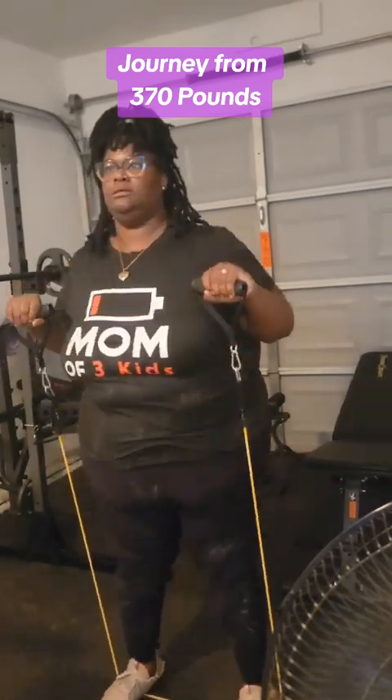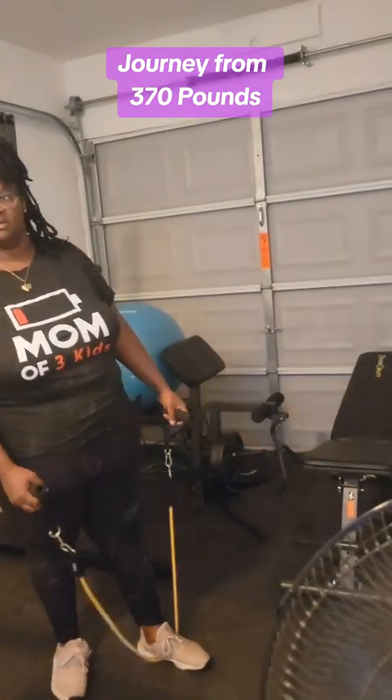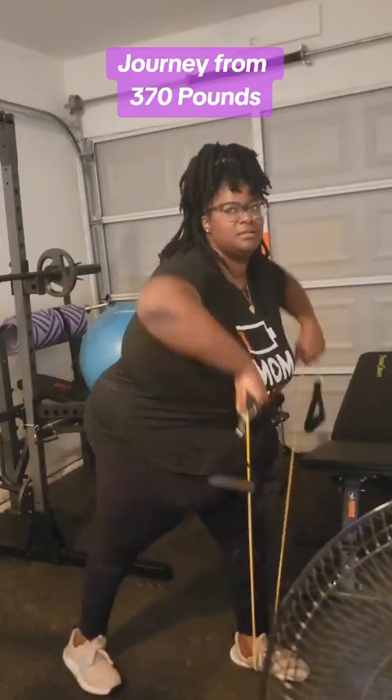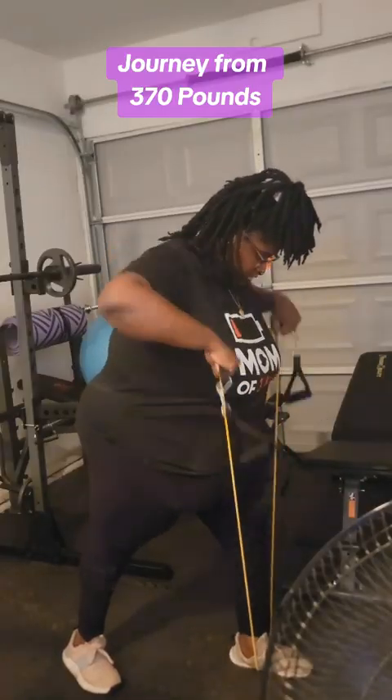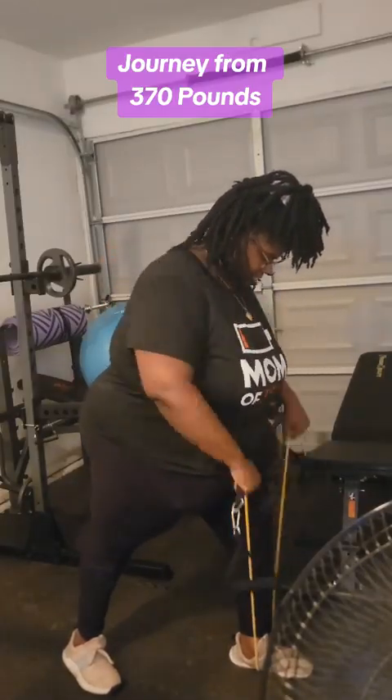Now, I will say this workout challenged me — it definitely did. It was not as easy as I thought. I just assumed it was going to be an easy 15-minute thing, but it challenged me. It was meant for full body, so I was able to exercise all parts. The most challenging part was definitely getting down on the ground and working out my core.